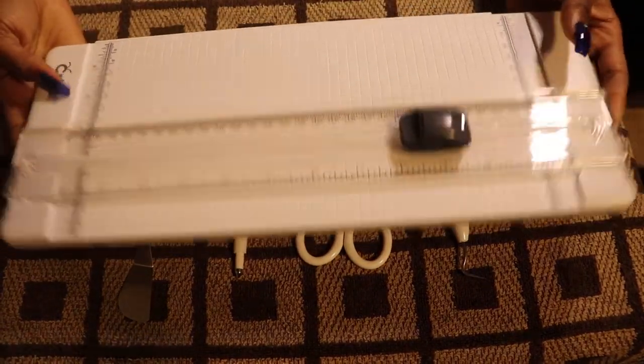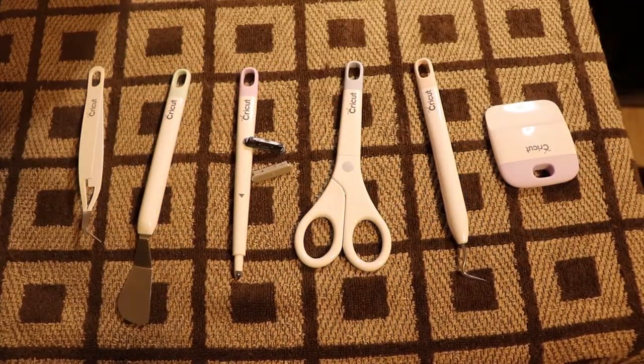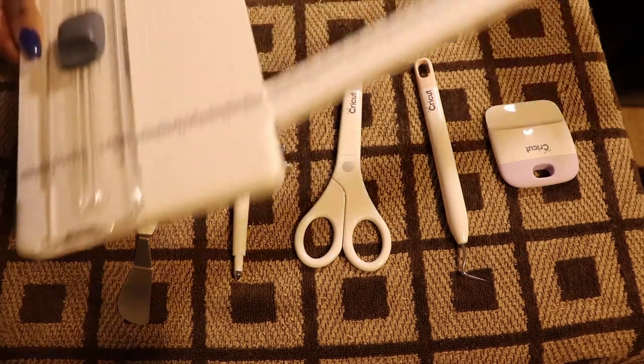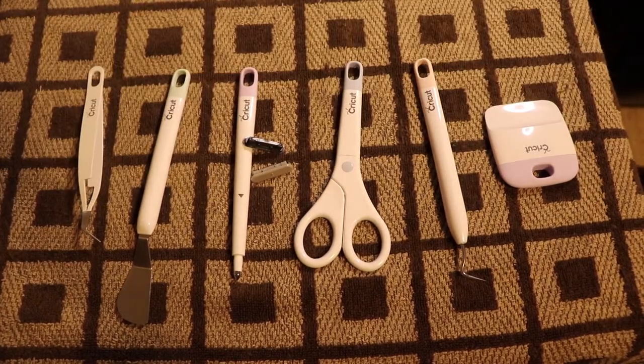For those of you who remember, I've been really dying to start my own online art shop and thankfully I've had the chance to do so. For those of you who are curious to see what things I have so far, I will leave a link down in the description for you guys to check out.